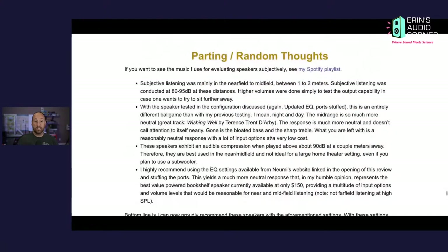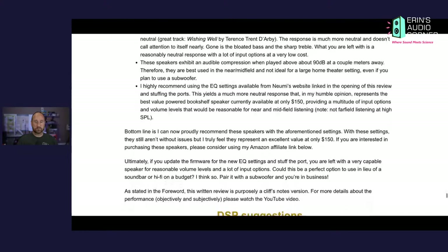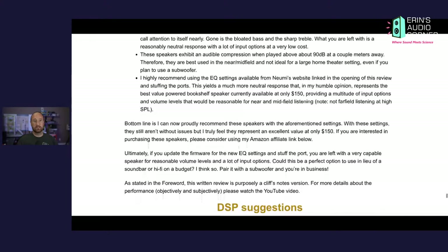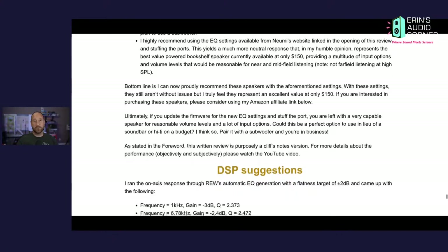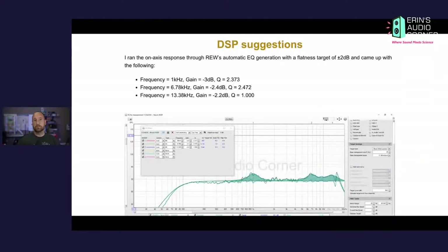That really is it for my parting thoughts. I do suggest stuffing the ports and using their updated EQ setting. I also ran this through REW's automatic EQ builder, and the output was just three bands of EQ, putting it within plus or minus 2 dB of the target window. Pretty awesome.